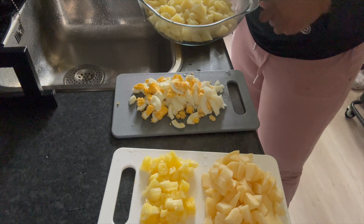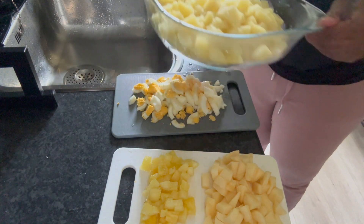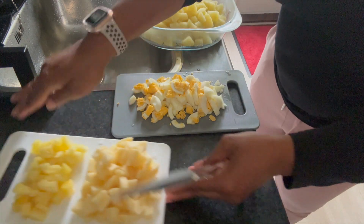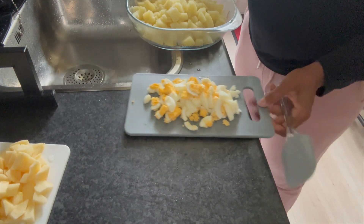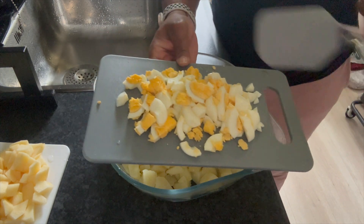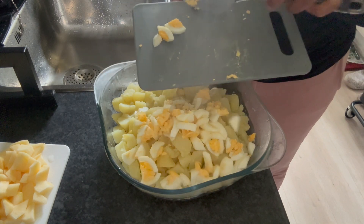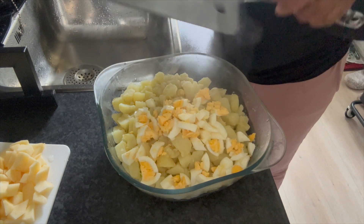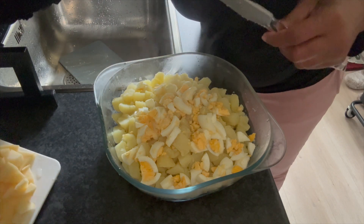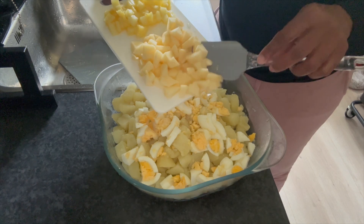I went ahead and boiled the eggs, cut them up, peeled and diced the apple, and chunked the pineapples smaller. Once I drained the potatoes, I put them in the refrigerator for about 30 minutes to cool off completely. That way when you mix everything together, your mayo and stuff won't get runny and watery — everything stays nice and sturdy.